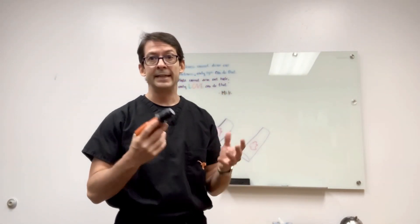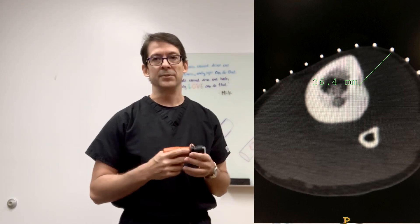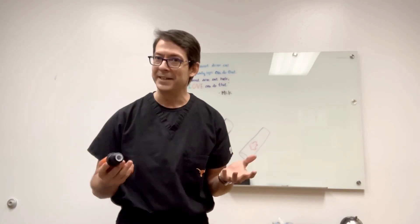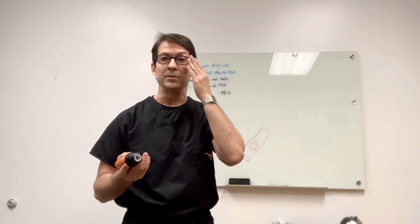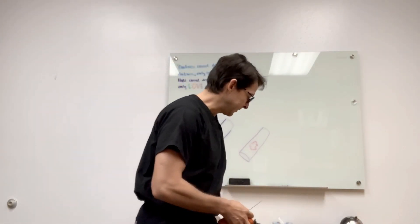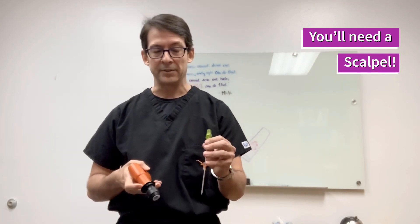First you do a CT scan, identify the lesion, plan your approach — making sure you won't hit any nerves or major vasculature, finding a safe passage to the lesion. With the coaxial needle, you'll need to make a nick in the skin because these needles are rather large. Once you make a small nick, you put the needle in until you reach the cortex of the bone.